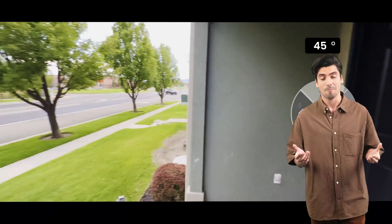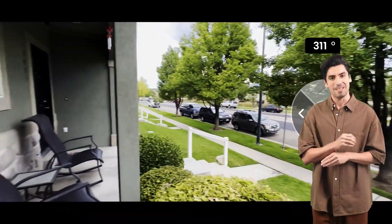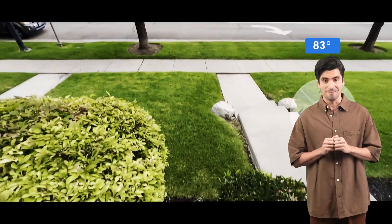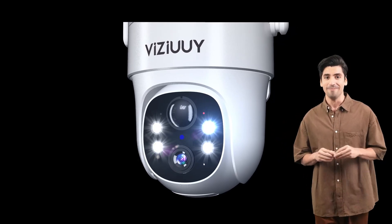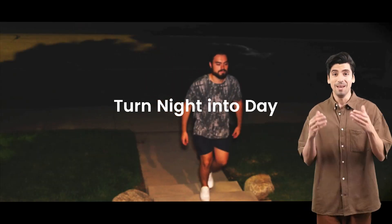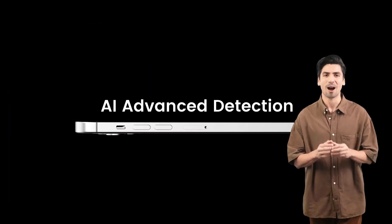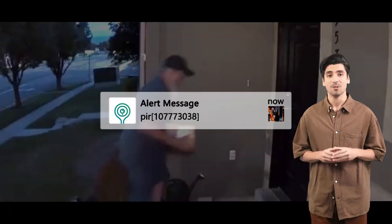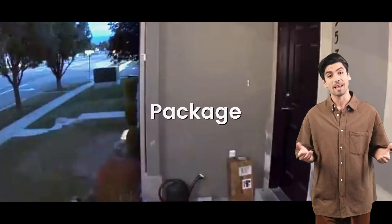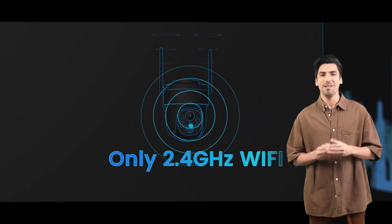Let's delve into what makes the AOSU solar security cameras stand out. Say goodbye to downtime for charging. With its large capacity battery and high conversion rate solar panel, the Vizu solar camera provides continuous power, even when it's turned off — it automatically switches on with saved power, ensuring uninterrupted surveillance.